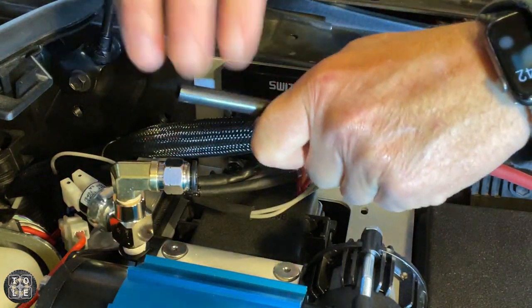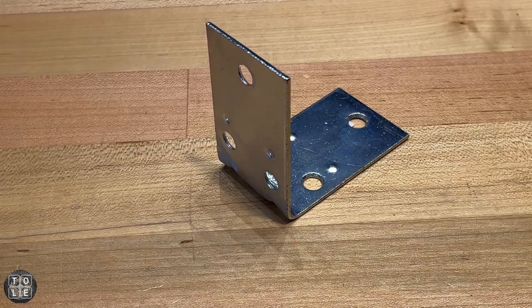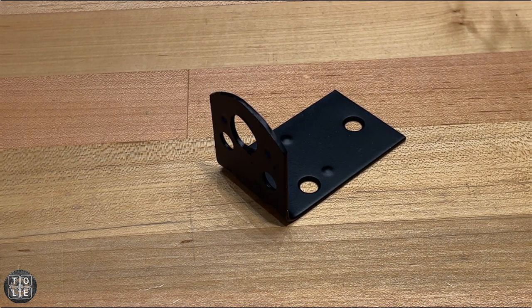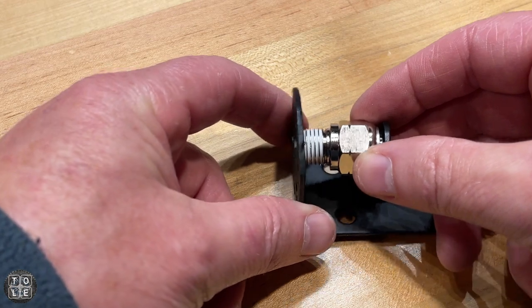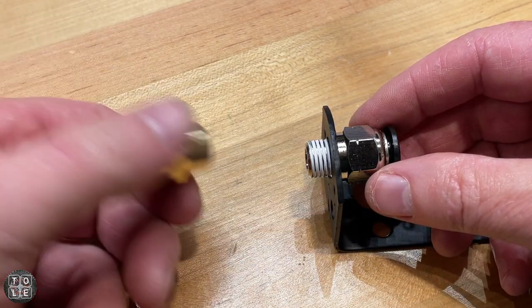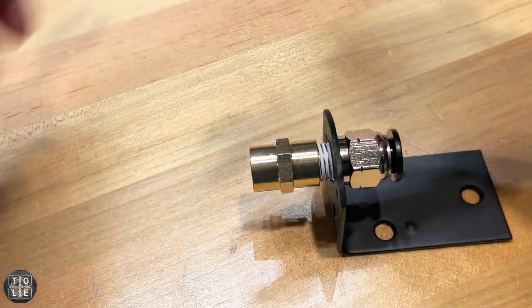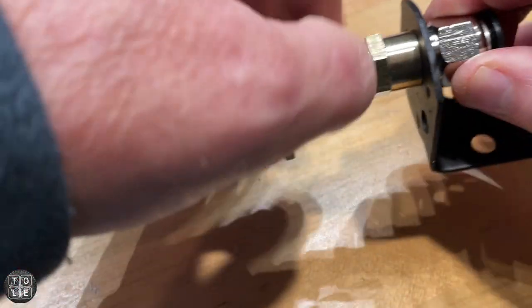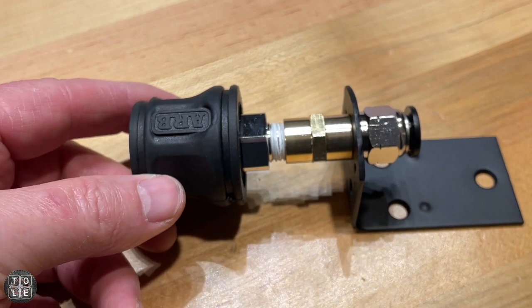I've got a 3/8 pneumatic hose quick connect connecting to this 90-degree fitting, then I'm taking the pneumatic hose and running it into that quick connect. I picked this bracket up at Lowe's, trimmed it up a bit, drilled a hole for the quick connect, and threw some paint on it. Now I'm taking the pneumatic hose quick connect fitting and running it through the bracket, then putting a female-to-female connection on it and tightening it up. Next I'll take the ARB quick connect, thread it into the female fitting, tighten it up, and then attach this to the inside of the Southern Style Off-Road front bumper.